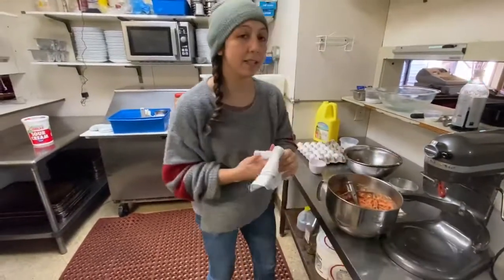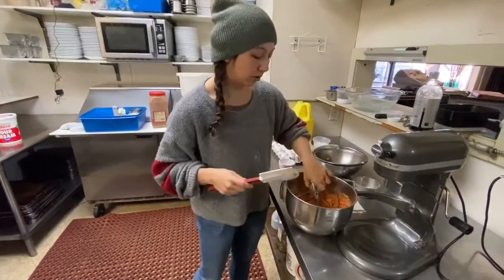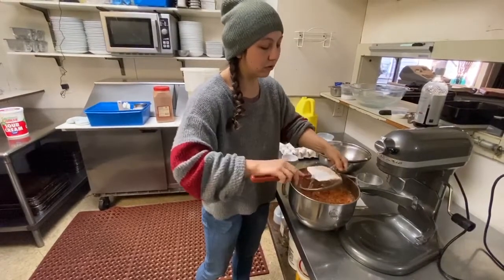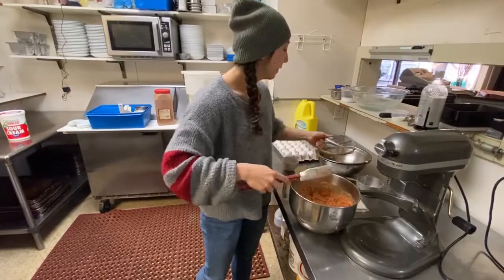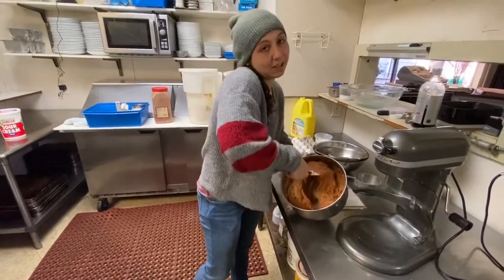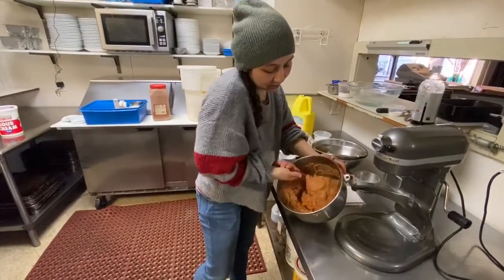This recipe — you don't need a stand mixer for it. You can certainly do it without one. I find that most oil-based recipes, instead of a softened butter recipe, you can just do without working any harder. But if you have a stand mixer, it makes life easier and you can mix less. I'm just going to get one last mix to make sure that everything is even.